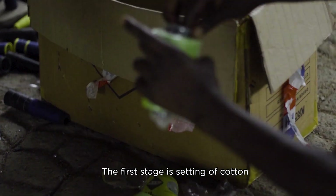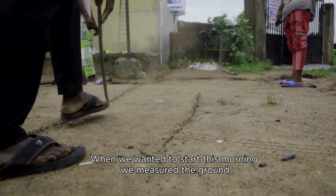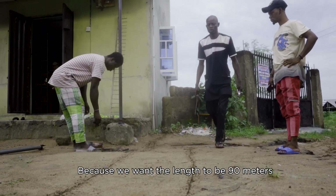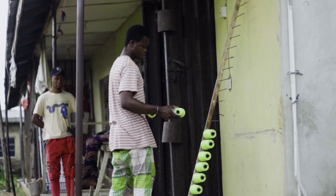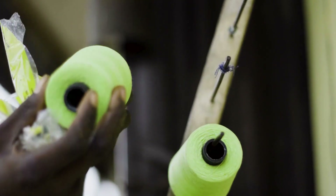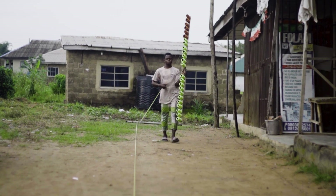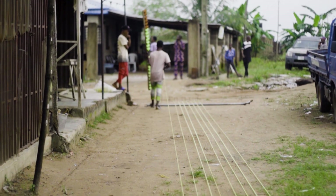The first stage is setting off cutting — we put it on the table. I'll come and mention it to you, because I could get learnt. You are welcome, wansie — I'm going to go to the next one.